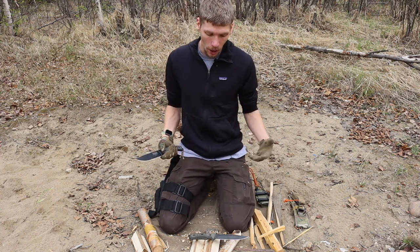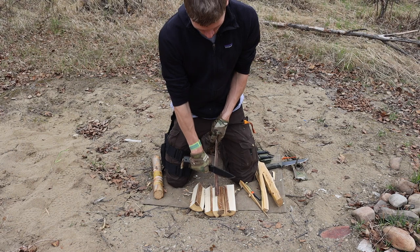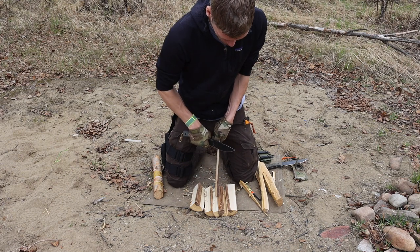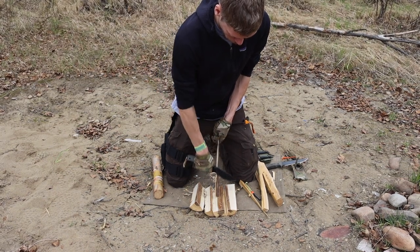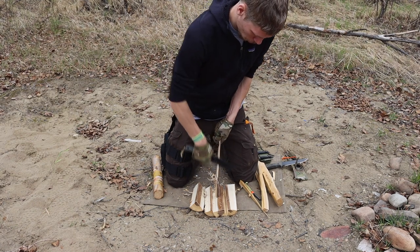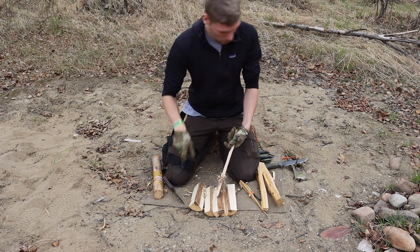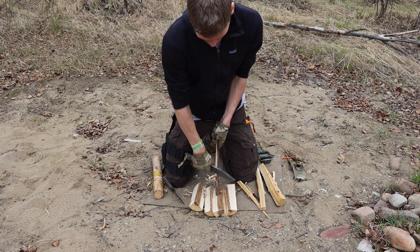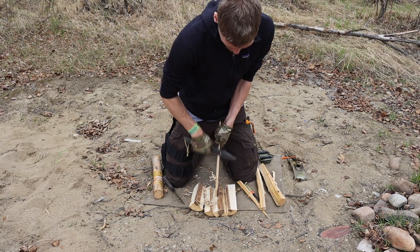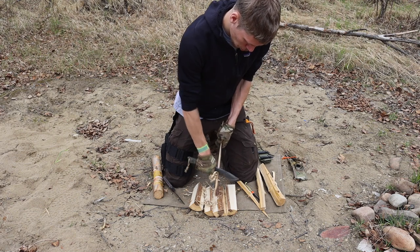Moving over to feather sticking, this is where things got a little interesting. I was using this dried, seasoned wood, and it was very flaky — feather sticking it is not easy, as you can see. It really wants to just flake off. But once you dig deeper into the wood, the less punky material holds structure pretty well. Both knives have just over a six-inch blade, so you have plenty of ability to draw down on the piece of wood and get really great feathers.